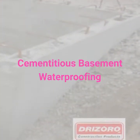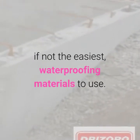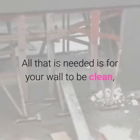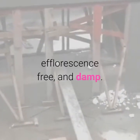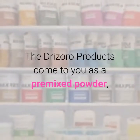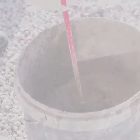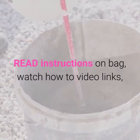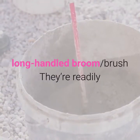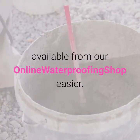Basement waterproofing on the water side will always give you the best results. Cementitious basement waterproofing products are among the easiest, if not the easiest, waterproofing materials to use. All that is needed is for your wall to be clean, efflorescence-free, and damp. The Drizoro products come to you as a pre-mixed powder — add the prescribed amount of water, read instructions on the bag, watch the how-to video links, and apply using a stiff brush or max brush, long-handled broom. These are readily available from our online waterproofing shop.